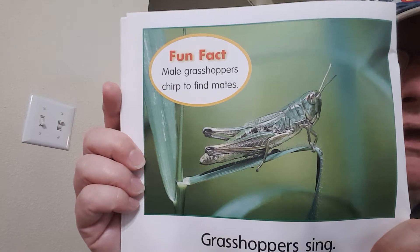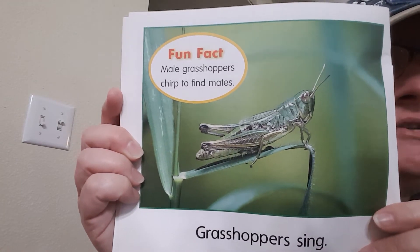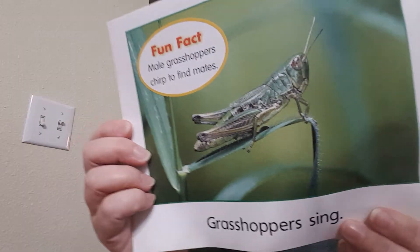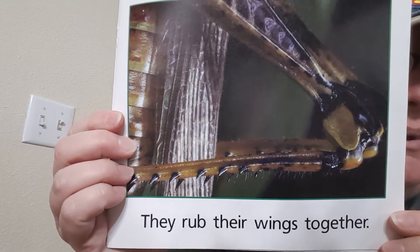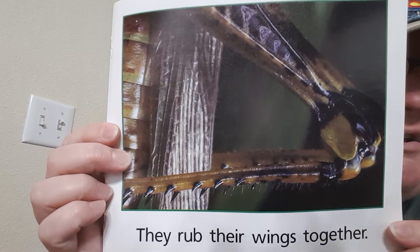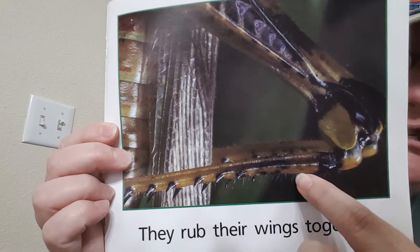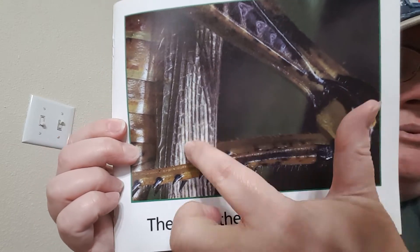Grasshoppers sing. Male grasshoppers, or boys, chirp to find a friend. They make chirping sounds. The sound that they make is when they rub their wings together. That's kind of cool. This is a big picture of their back leg, and here are the wings right here.